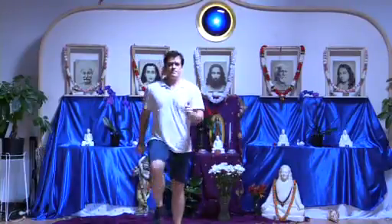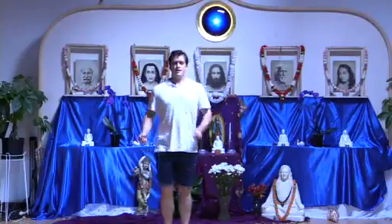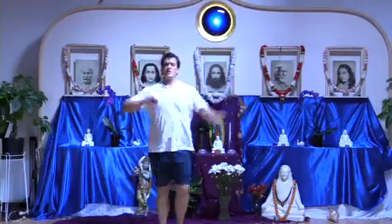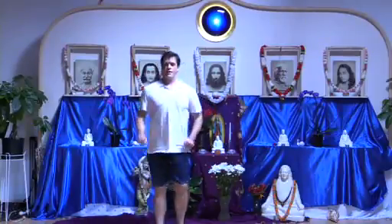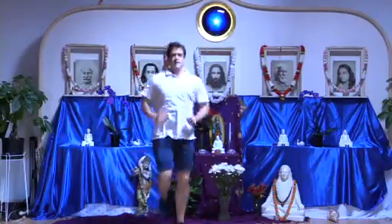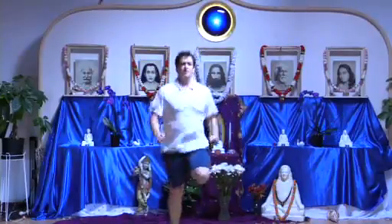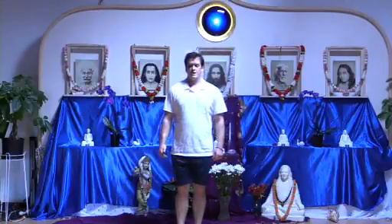Now we'll march in place, trying to hit the heels to the bottom — this helps to awaken your energy. Feel that energetic willingness, that 'yes' quality flowing through you — it's always there, it's just a matter of whether or not we open ourselves to it. Running in place, drawing peace in with every step. Then come to a stop, close the eyes, and just rest a moment and feel.